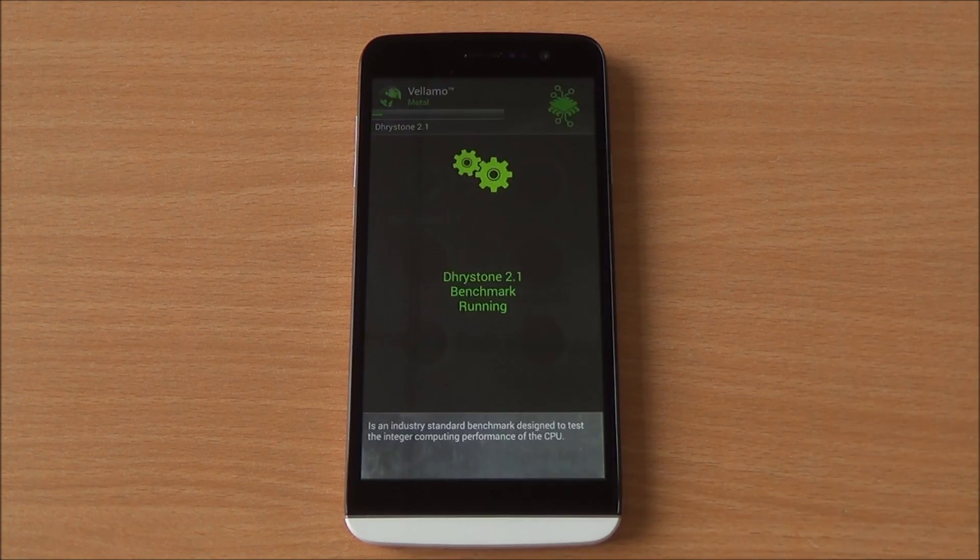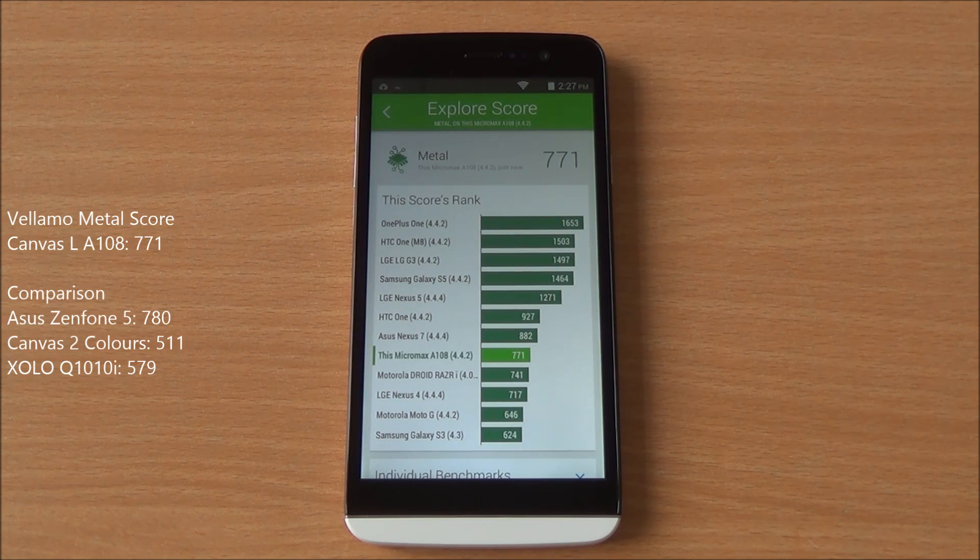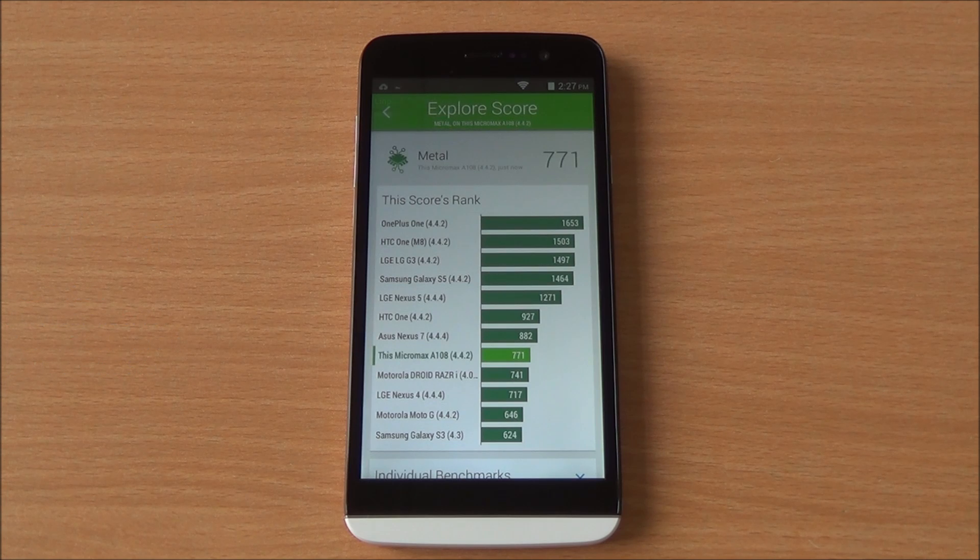Now we are running the middle chapter of Vellamo, which will specifically test the processing capabilities. We got a great score of 771, which is again a very high score, just below the Acer Zenfone 5 in our comparison.